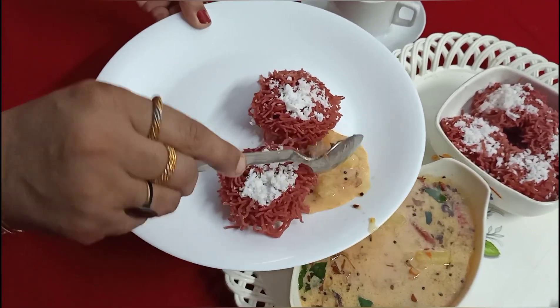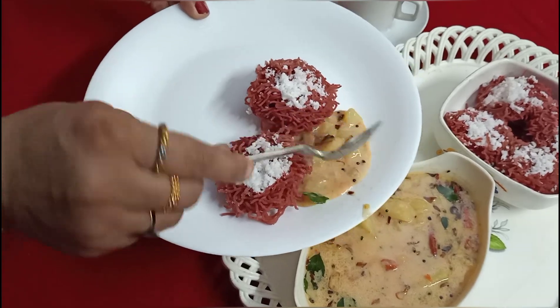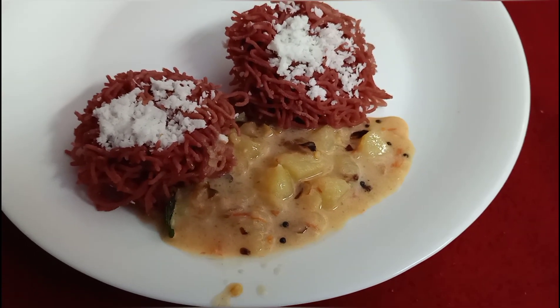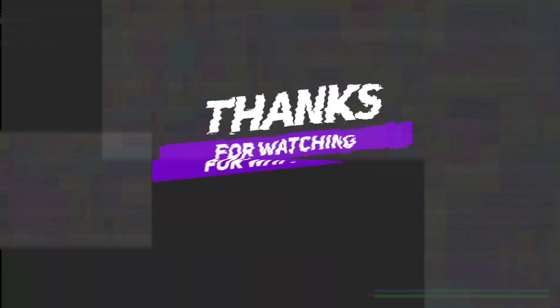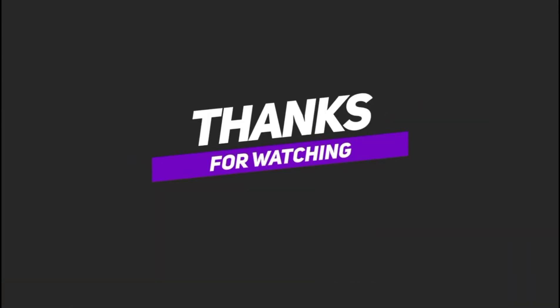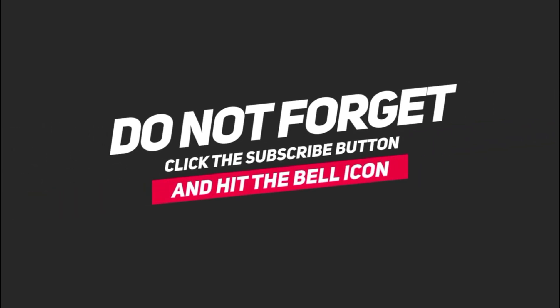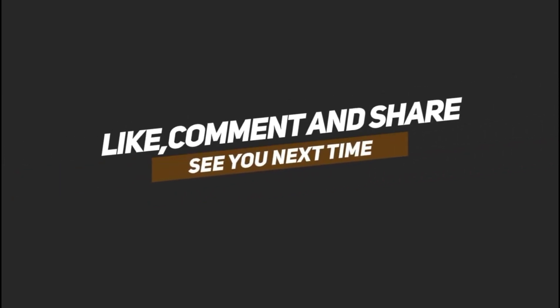Subscribe to our channel for more videos. We will see you in the next video. Till then, goodbye! See you in the next video.